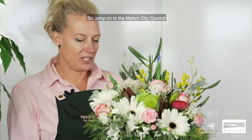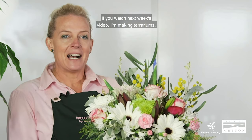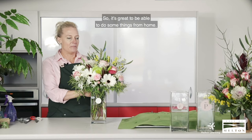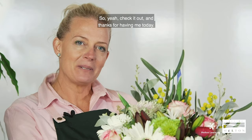Jump onto the Melton City Council Learning Directory website through Facebook — they also have YouTube and a few other social media areas where they air these videos, covering anything from cooking shows to making your own flowers. Watch next week's video on making terrariums, which are so much fun to make. Jump on board, have a look, and share these around, especially because we can't get out in this sort of climate. If you're home schooling — I know I am with three children — we have lots of breaks and try to make things from home. The channel has been amazing, covering things like making your own cheese and Thai cooking. Thanks for having me today — see ya!